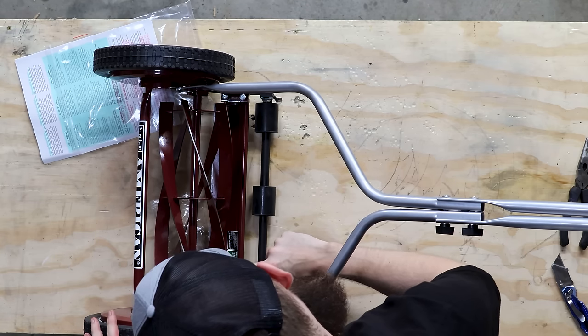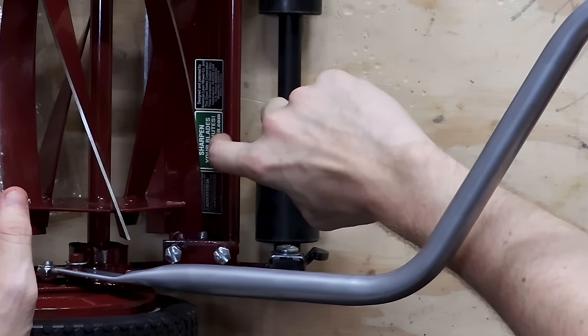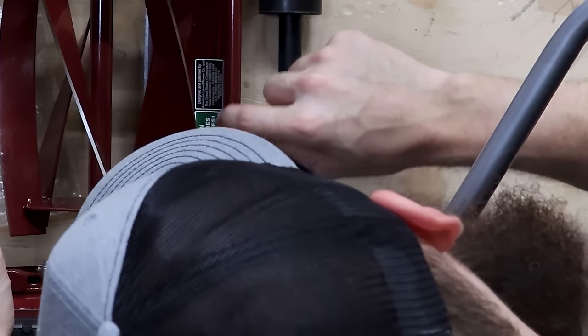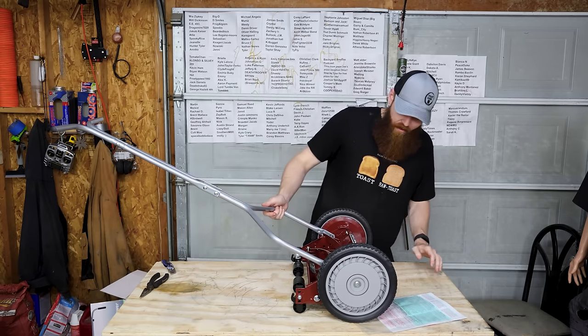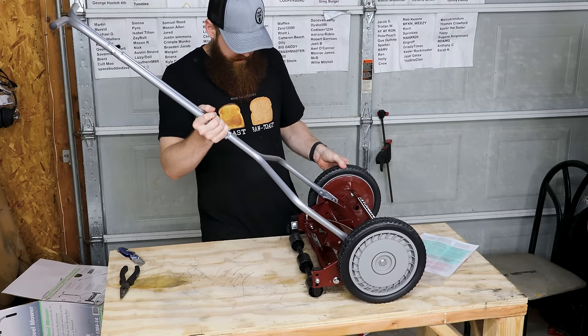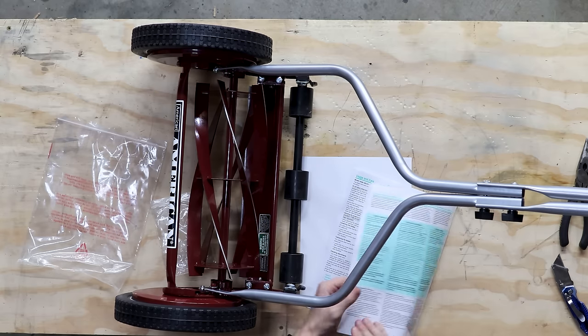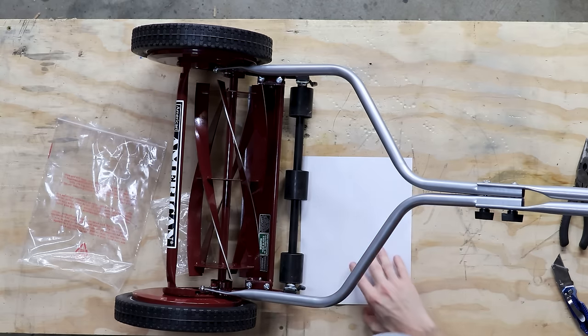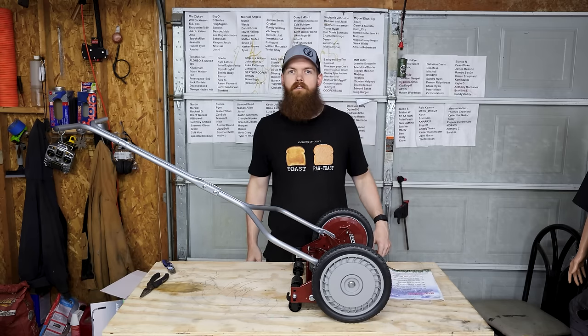"Sharpen your blades in 10 minutes" — I don't know if you can even see that. This is an advertisement for a sharpening kit. I thought it meant you're supposed to sharpen the blades every 10 minutes that you mow. How do we adjust how tall we're mowing the grass? We'll just leave it where it is, because why not? Alright, let's go cut some grass.